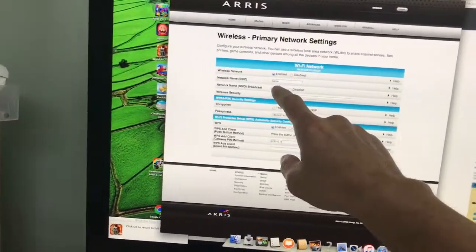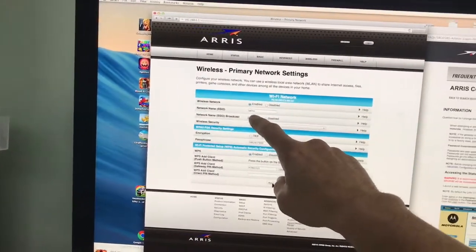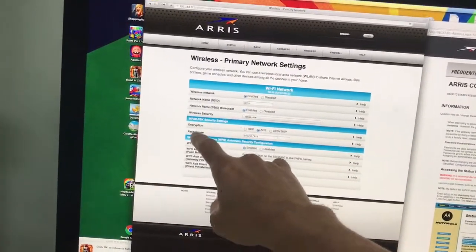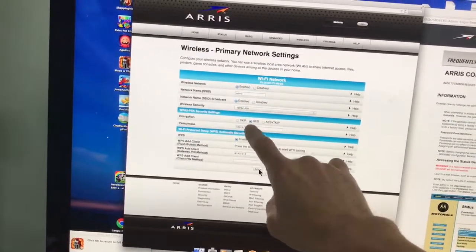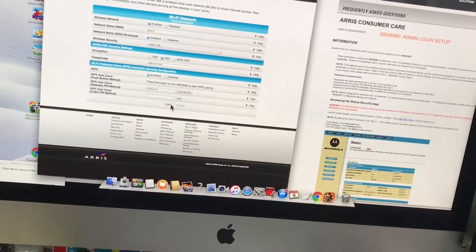This is probably what you're watching this video for — the network name, so you can have your name show up when you look at Wi-Fi networks. And you're going to want to know where to set your password. They have mine listed as 'Passphrase,' so I put my cell phone number in there, then hit 'Apply.'